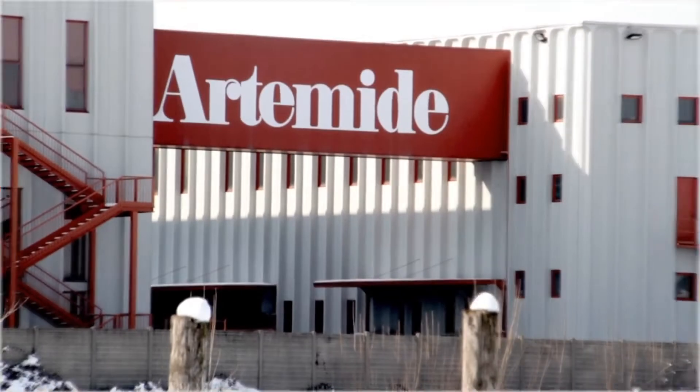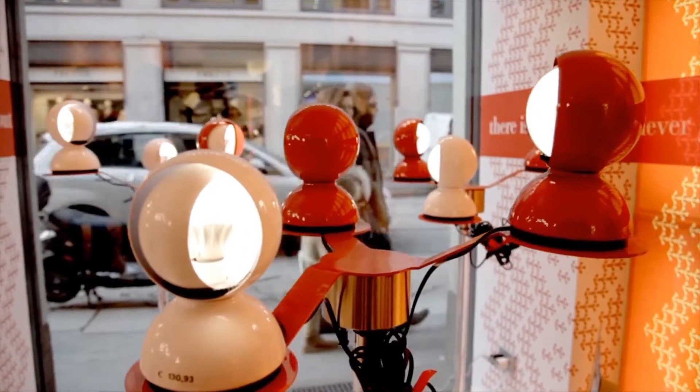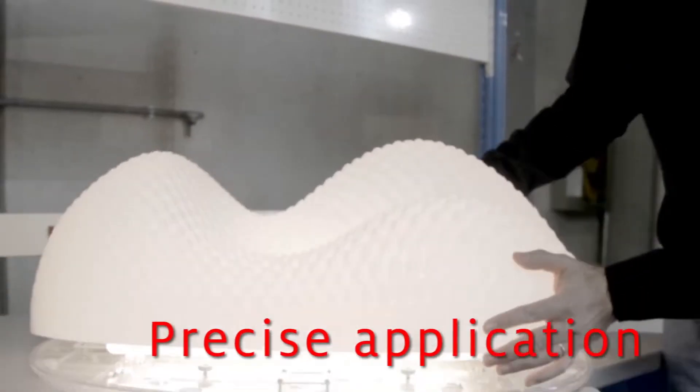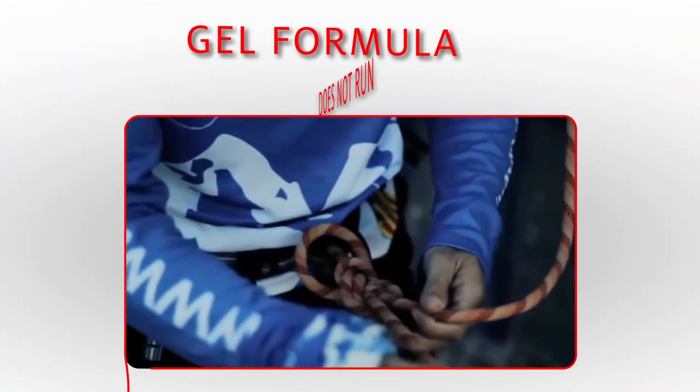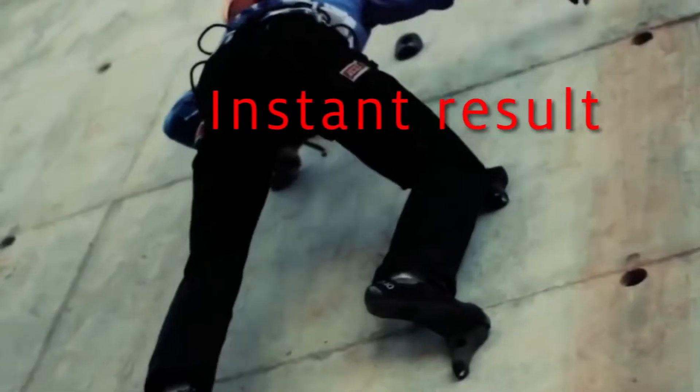Its bonding benefits and low bloom offer a transparent and aesthetic bond. Thanks to its gel formula, Loctite 3090 can be applied vertically and does not run. It offers high strength in a few minutes.